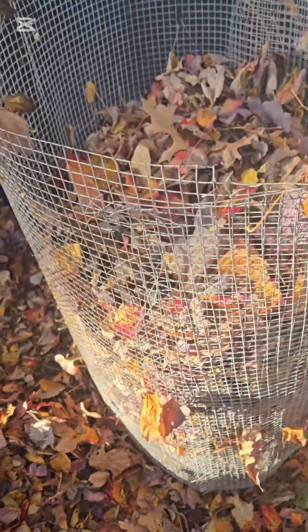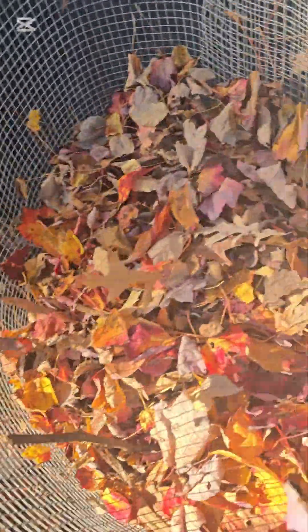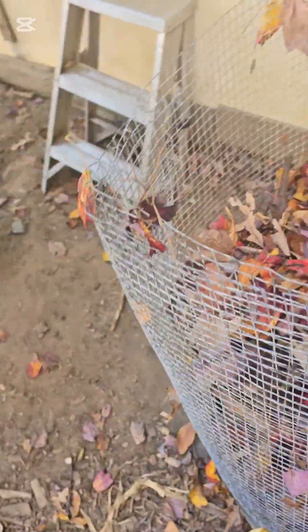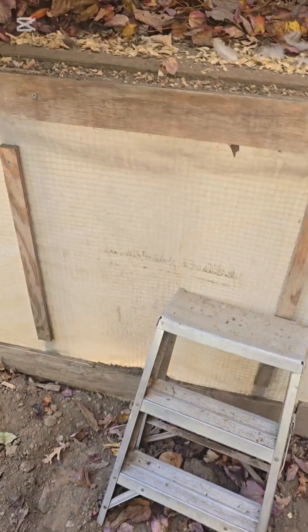It's such a good feeling knowing I can have this available and use it in a way that supports and maintains nature. As a gardener — or homesteader, yes, I know I don't have a huge homestead with a lot of land — but trust and believe, we have experience here. We do it all in this small space.